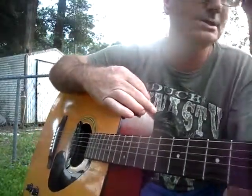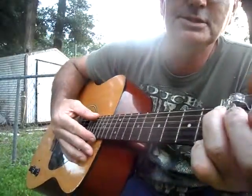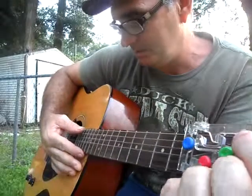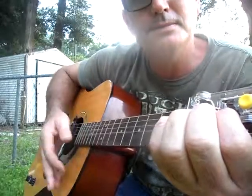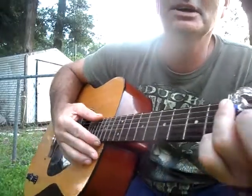It is very hard to do them slow — they need to be done fast. Anyway, there's another one that goes three downs, and then whenever you come up to your E minor, you go to your C, and then you go backwards. That sounds like this.